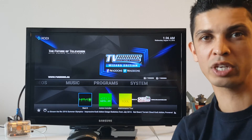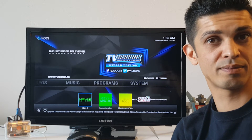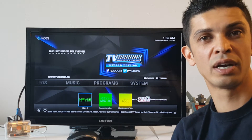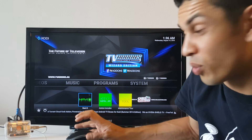It's a 4K quality streaming media box for less than half the cost of your typical quad core 4K media boxes. Oh, did I mention this is quad core?